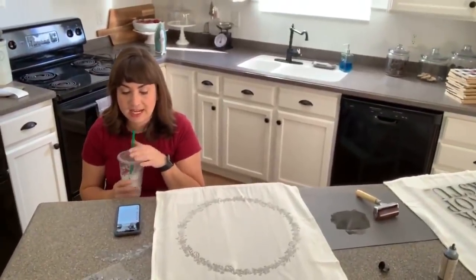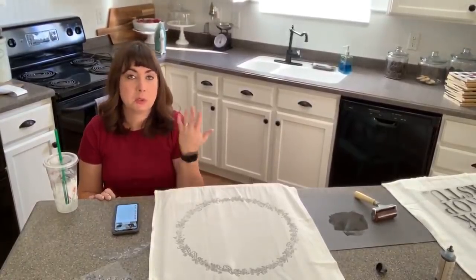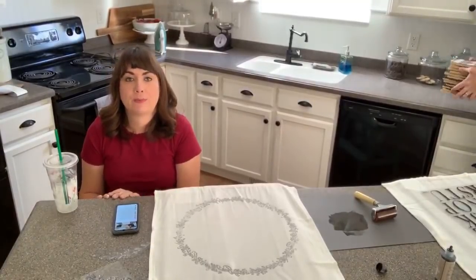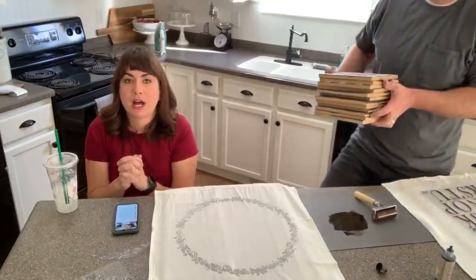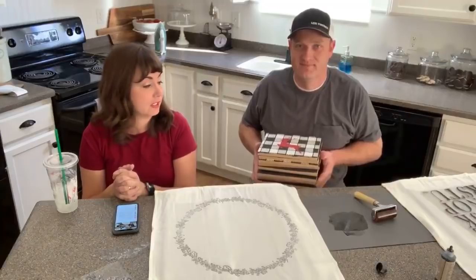A viewer asks: using milk paint over latex, can you sand lightly to remove shine instead of adding bond? Yes, you can sand it to give it some grip. I always add just a little bit of bond when painting over latex because it makes me feel better, but absolutely — sanding works too.